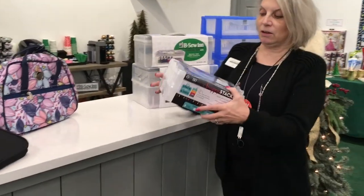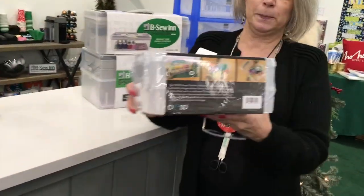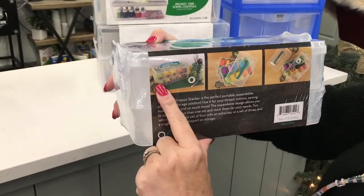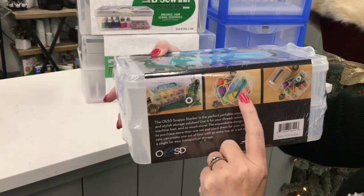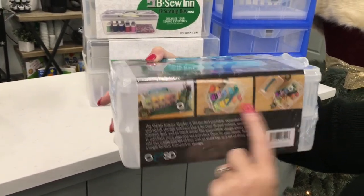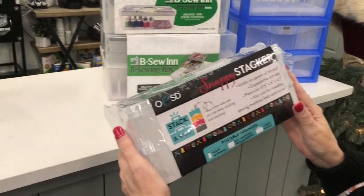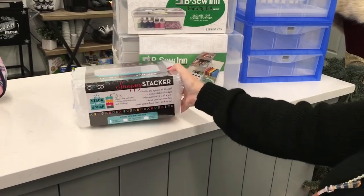OESD also has a thread stacker. You can see the pictures on the back right there. This one is hermetically sealed. You can store all of your thread in here and they lay down in the box. It has a little handle on top, so it's a great way to store your cones of thread. These all snap together and if you want more you can get more. That's another really great one.